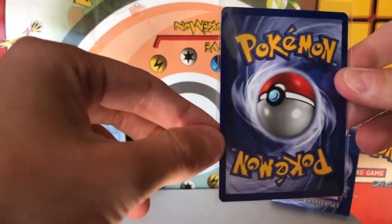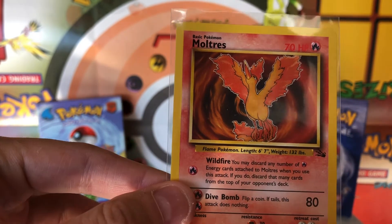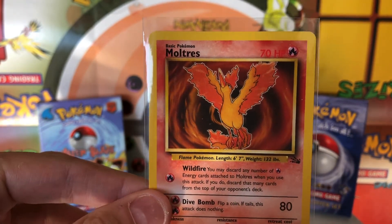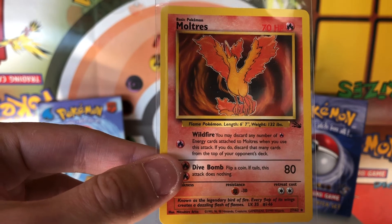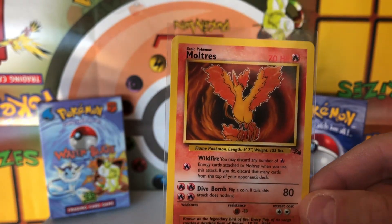And for the rare — we have a non-holo Moltres. That is a really good rare to pull, but it ended up not being a holo, unfortunately. Just like I said, you're not guaranteed a holographic card if it is 21 grams or higher. There's a good chance, but it's not a guarantee.